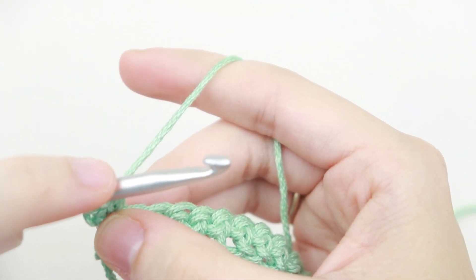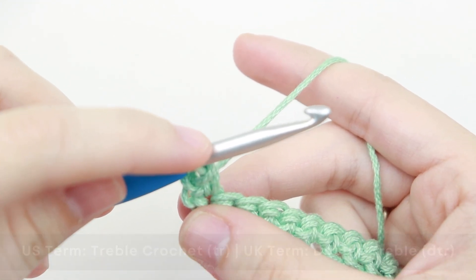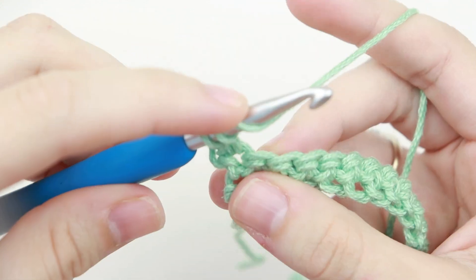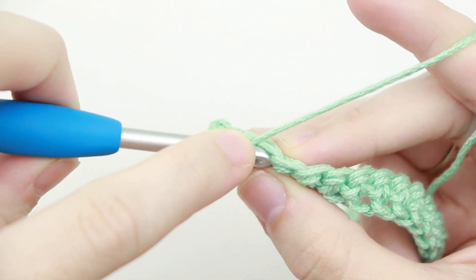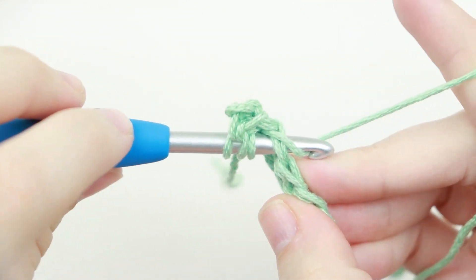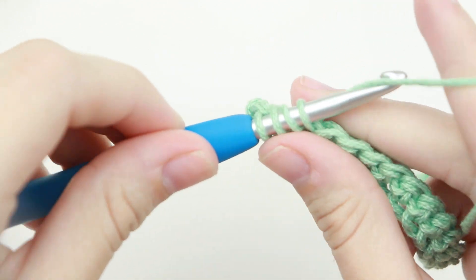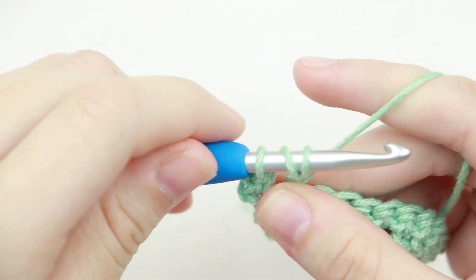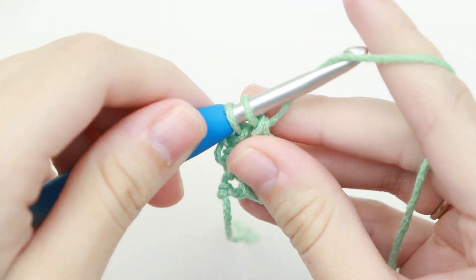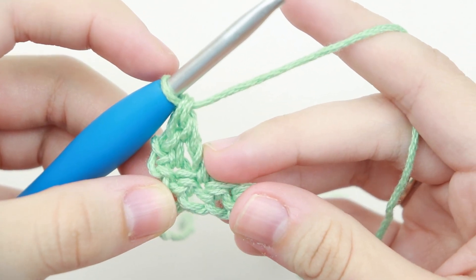Now in the next stitch we're going to make a treble crochet. To create a treble stitch, yarn over your hook two times and insert your hook into the next stitch. Yarn over, pull up a loop, and you'll have four loops on your hook. Yarn over, pull through two. Yarn over, pull through two. Yarn over, pull through two. And that is your treble crochet.